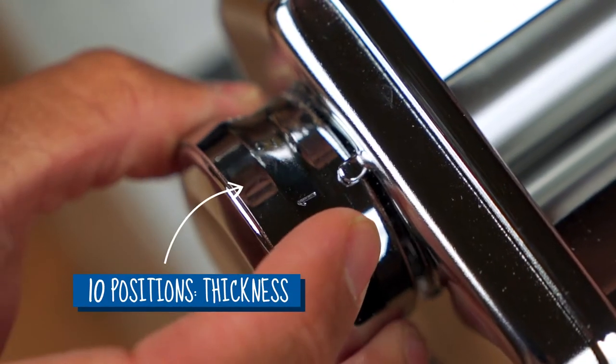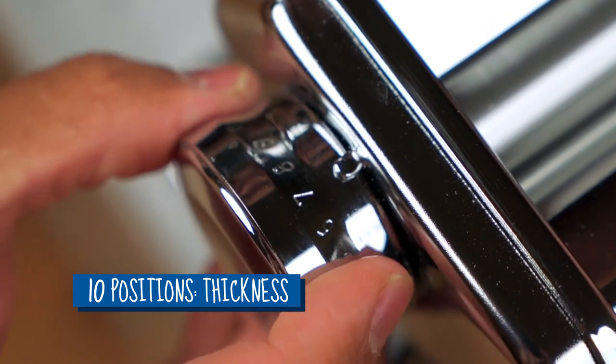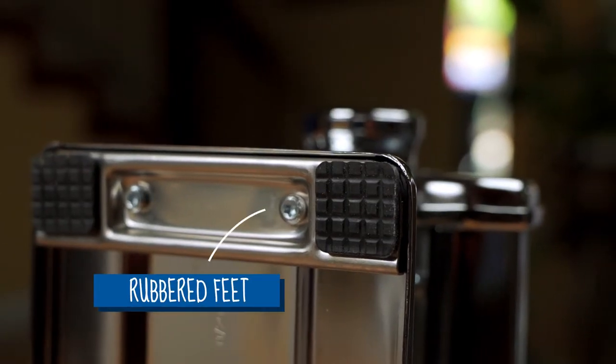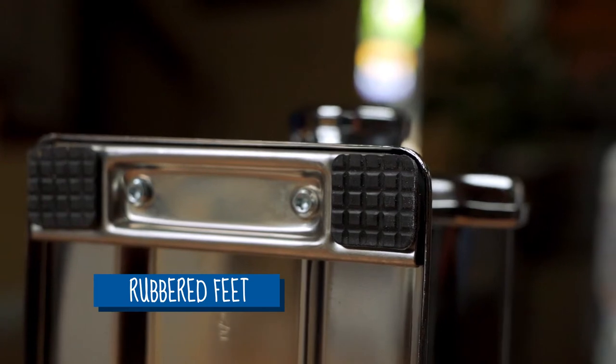Some of the features and benefits of this machine: it has 10 positions on the knob to control and adjust your dough thickness. Out of the box you can make three different shapes — lasagna, fettuccine, and tagliolini pasta. You can also purchase additional accessories to make different shapes, and it comes in a number of colors. It's very easy and straightforward to set up, simple to clean, and extremely stable because of the rubber-footed screwed feet. Finally, there's a 10-year warranty on this.